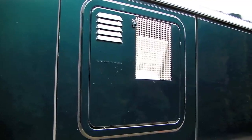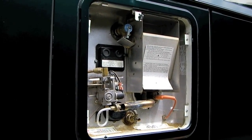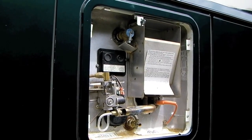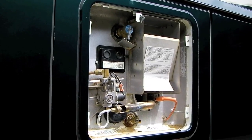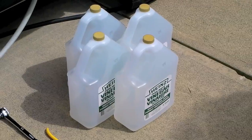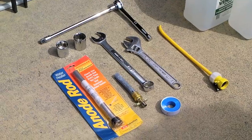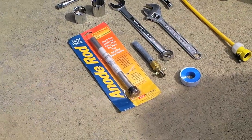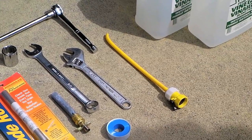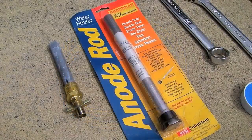As we continue our spring cleaning today, we're going to flush our water heater. If you watched our water heater flush video from last season, you'll remember we borrowed our friend's RV with an Atwood water heater to demonstrate. This year we're going to do it on our Suburban water heater. We're going to use about five gallons of white vinegar, appropriate wrenches, a replacement anode, white plumber's tape, and a flush wand from Camping World. We'll also need access to a hose.